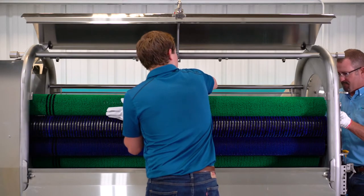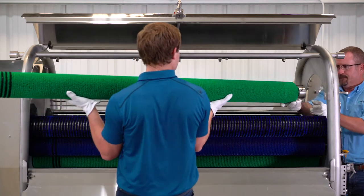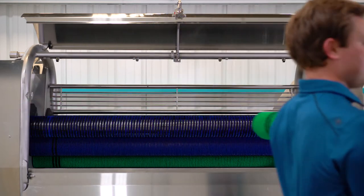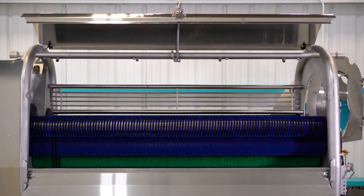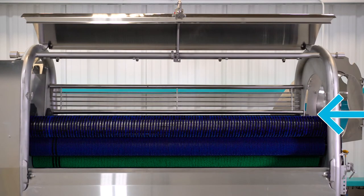Once the bearing is raised, push the roll towards the discharge end to disengage the driven end from the square drive coupling. Sometimes twisting or rocking the roll can help to release it from the drive end. Repeat this process for each of the rolls, working from the uppermost down each side to the last roll in the bottom center of the peeler bed.